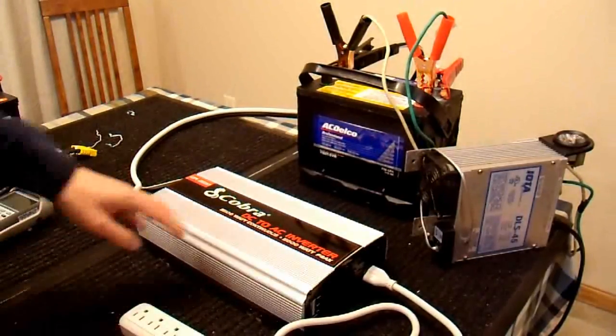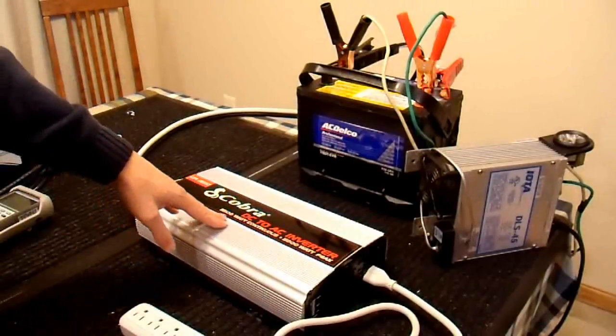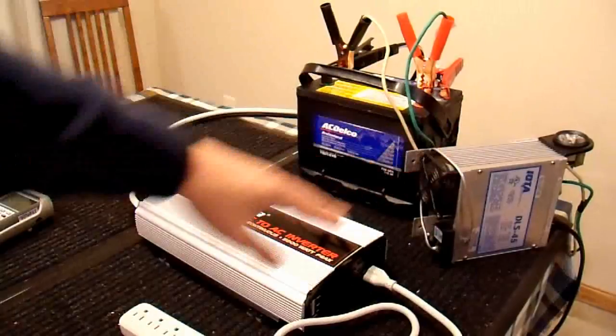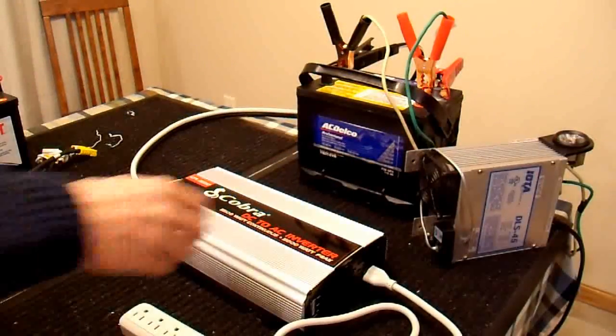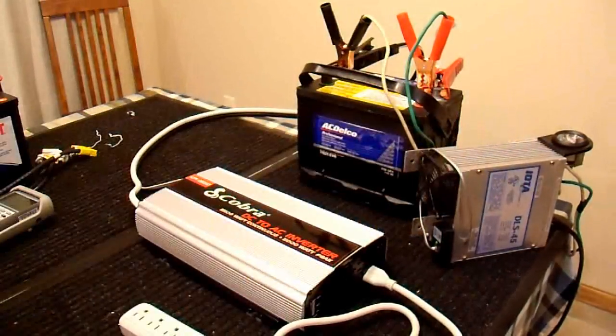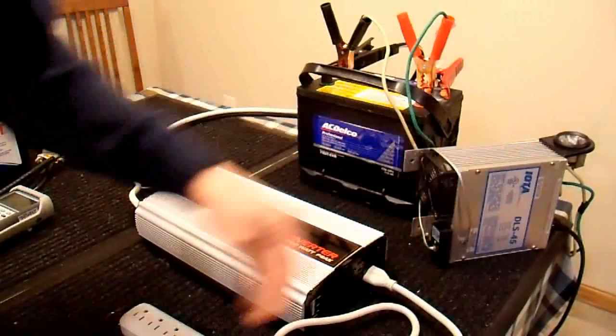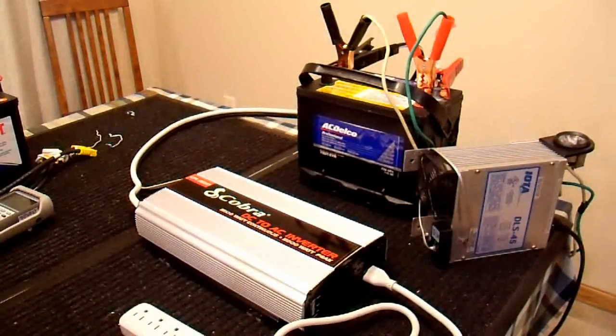It's pretty much impossible to get this kind of power out of an automotive battery, so I'm giving it a little bit of help. I have my 45 amp battery charger connected up to it. This is not like the battery charger you'll find at Walmart or your local auto parts store — this is a commercial quality four-stage battery charger and regulated power supply.